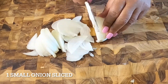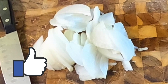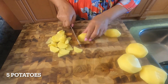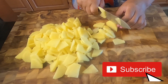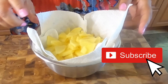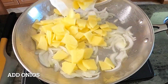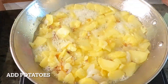We're going to need one small onion, sliced. Five potatoes and it's going to be thin, quarter cut and sliced too. Now we're going to sauté the onions and the potatoes for about 15 minutes until the potatoes are soft.